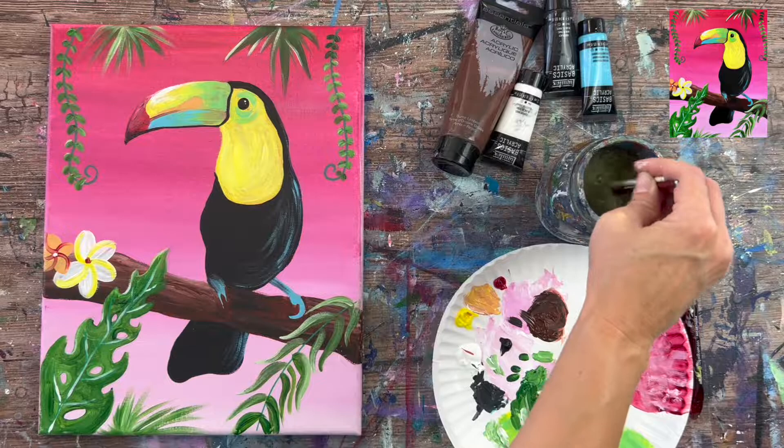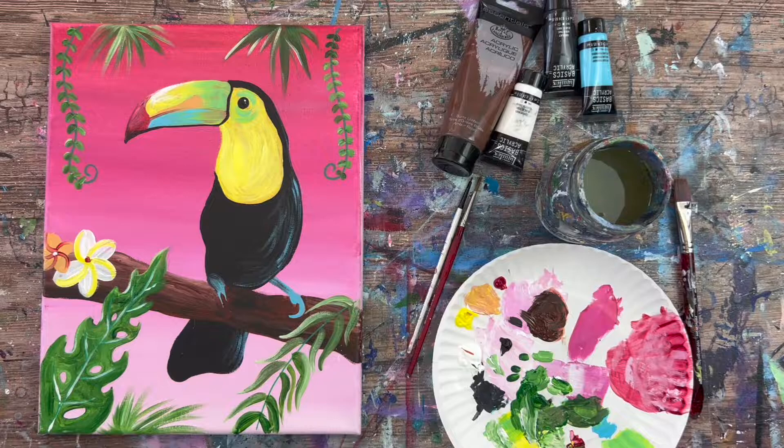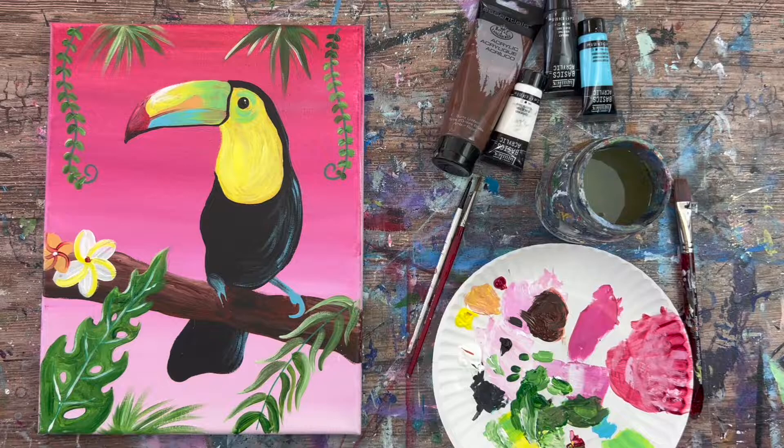And that's it — this is the conclusion of how to paint a toucan on an 11 by 14 inch canvas. I hope you enjoyed this tutorial. Thanks for painting with me, and thanks for watching.